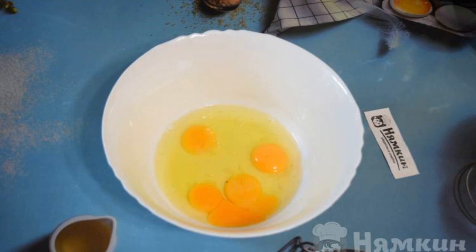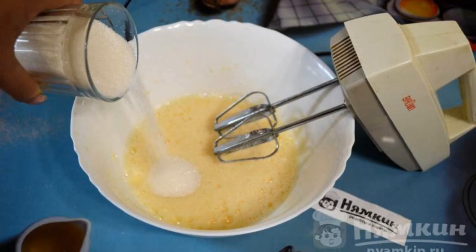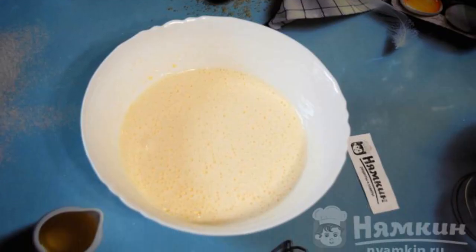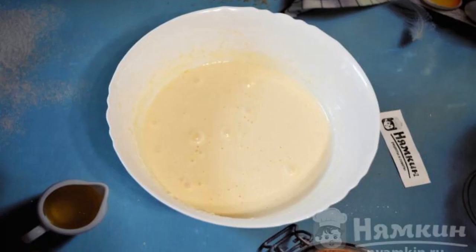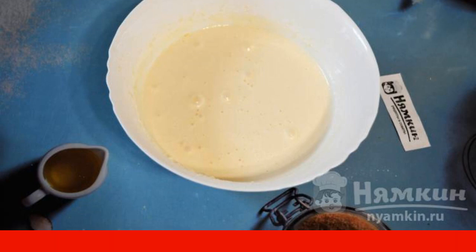In a deep bowl, break the eggs. Beat the eggs with a mixer at maximum speed, gradually adding sugar. The whipped mass should turn white and increase several times. Add flour and vanilla sugar, mix everything quickly. You can use a spoon or a mixer at low speed until smooth.